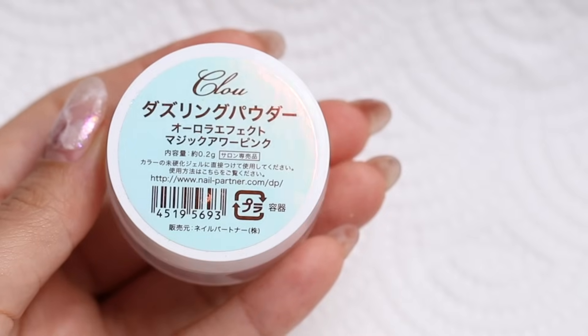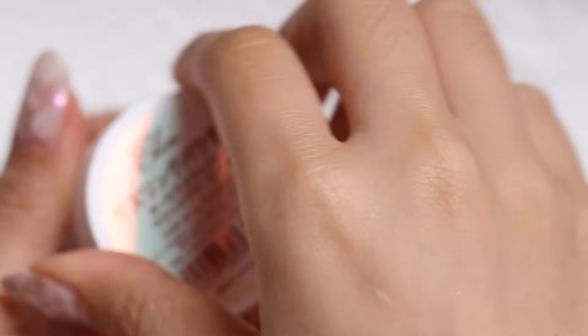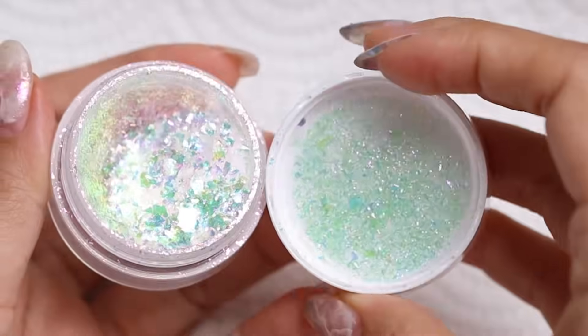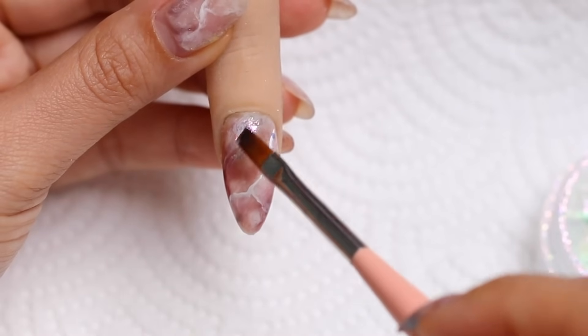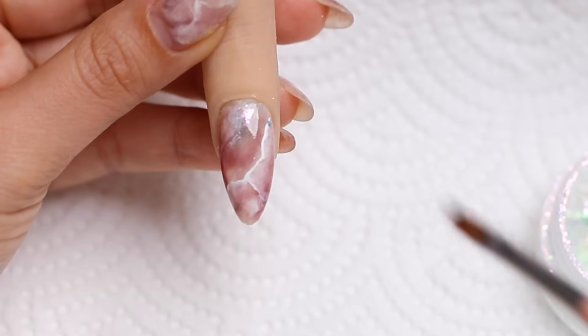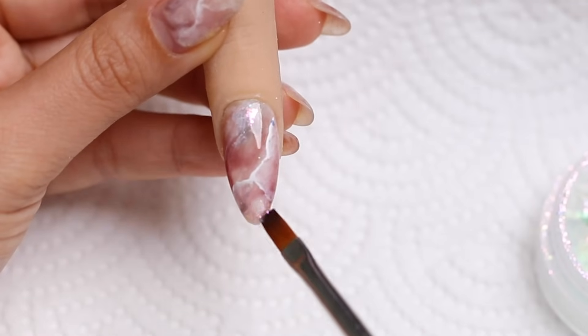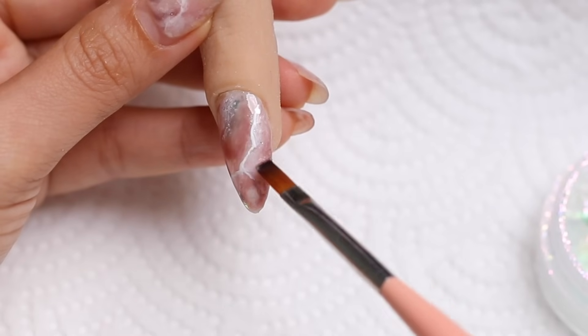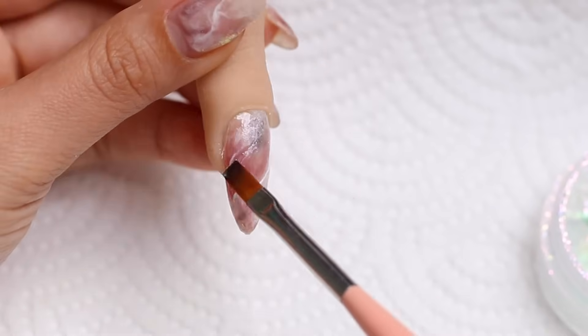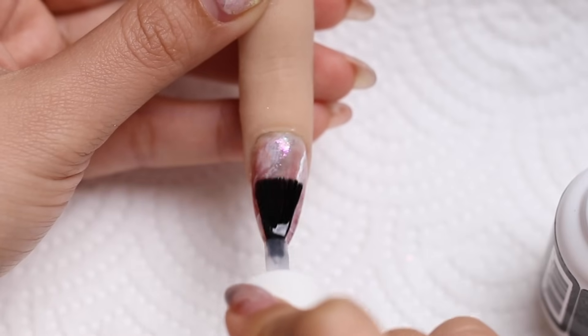Time to make it a little bit more fancy and add some aurora flakes. This is going to stick to the gel that we've cured — just tap tap tap. This is a really good way to make your marble art look more pro, add some dimension, make it pretty and sparkly. I'm going to apply top coat and then cure.